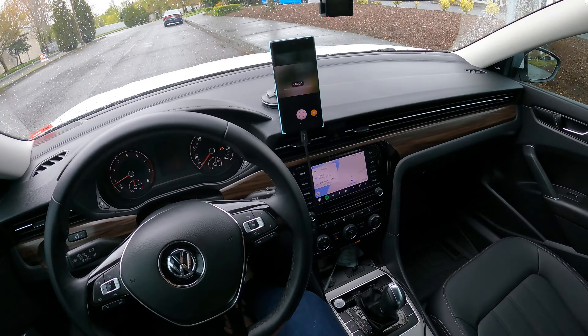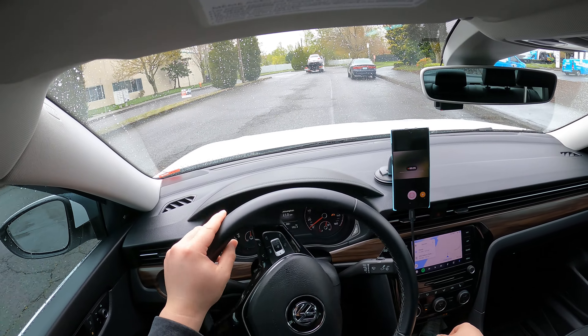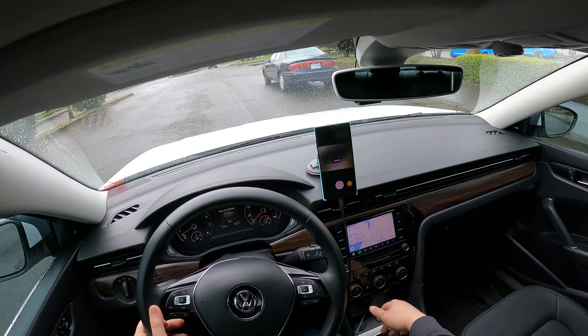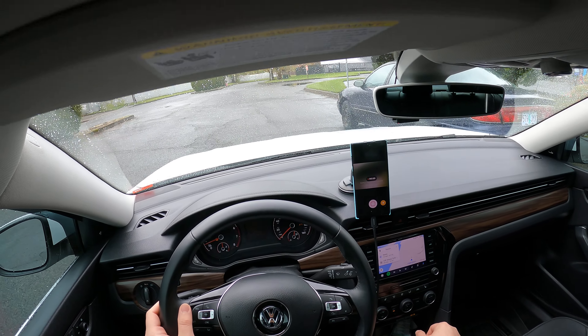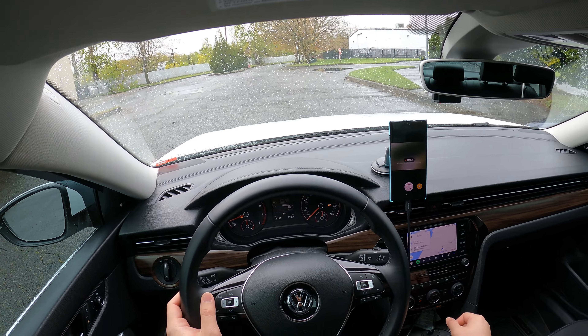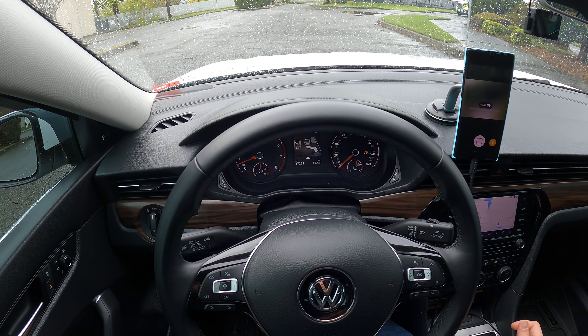So let's pretend that in front of me there are two vehicles with an available spot in between. What we want to do is press this Park Pilot button and signal whichever way you want to park, and then just slowly creep forward. After that, the gauge cluster will show you that you are ready to back up.